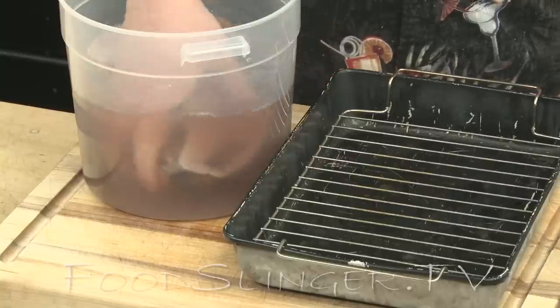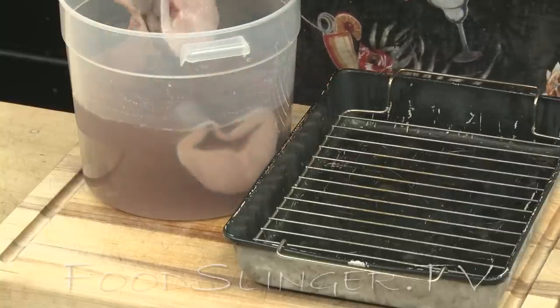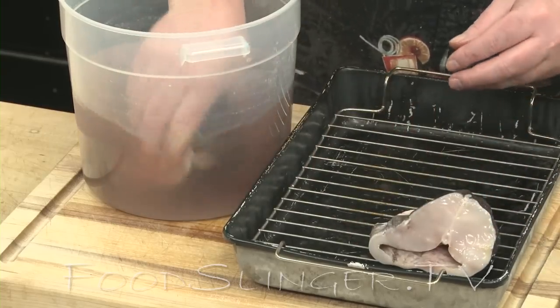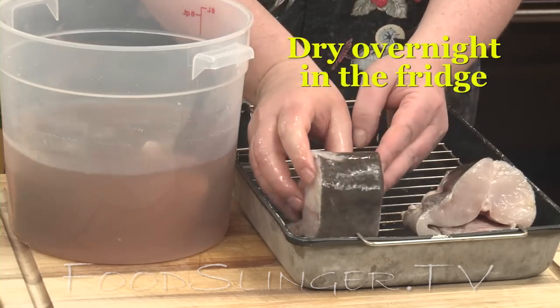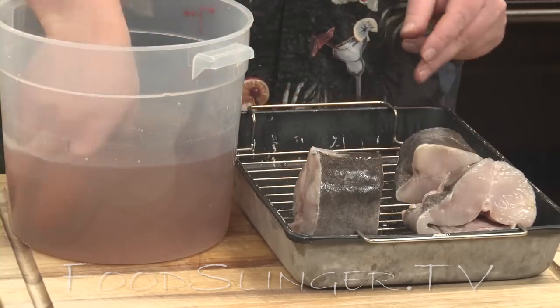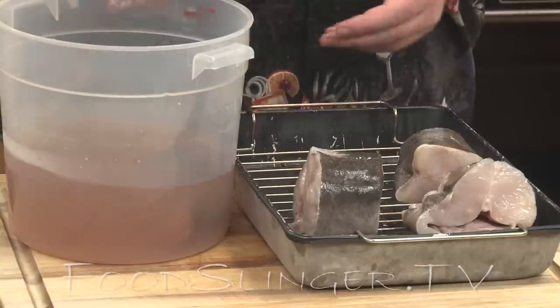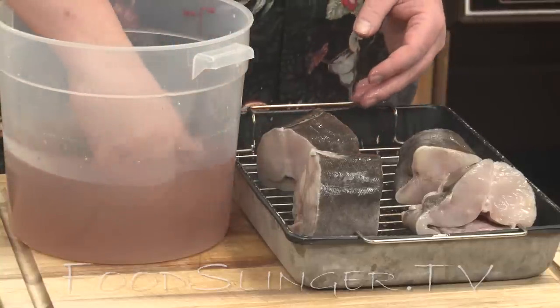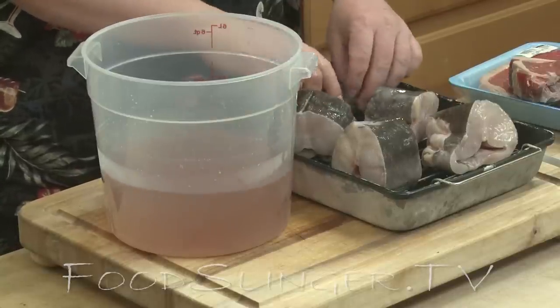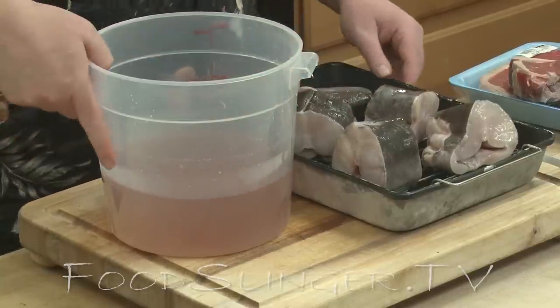Now I'm going to take it out — you can see some pieces are a little odd shaped. I'm going to let this air dry on a rack for another full day. I'm not going to rinse it, because I want the saltwater and sugar brine to stay on the outside of the fish and actually harden into a kind of skin, which will make the fish taste much better when we smoke it.